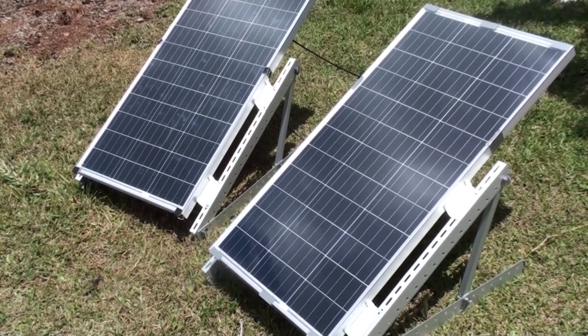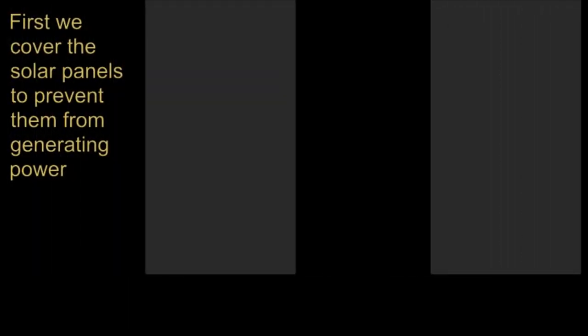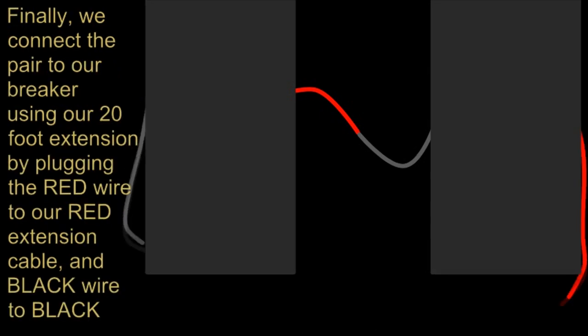We start by taking two solar panels outside and covering them so they don't generate any power while we're making our connections. Next we connect the pair in series by connecting the positive red wire of one panel to the negative black wire of the other panel. As each panel is 18 volts, connecting them in series results in an output of 36 volts.